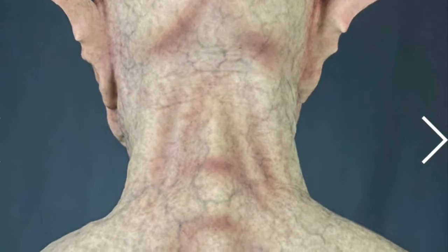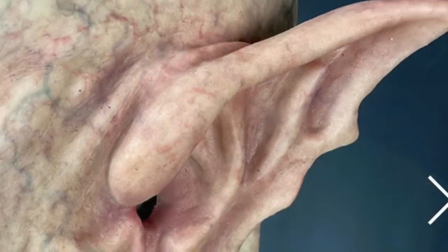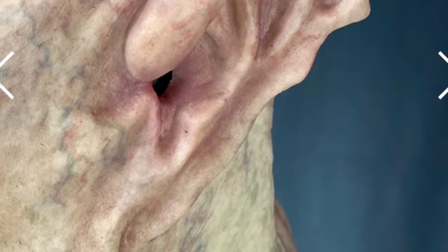The great vein work continues on the back of the mask, and here is a closer look at those pointy, detailed ears.